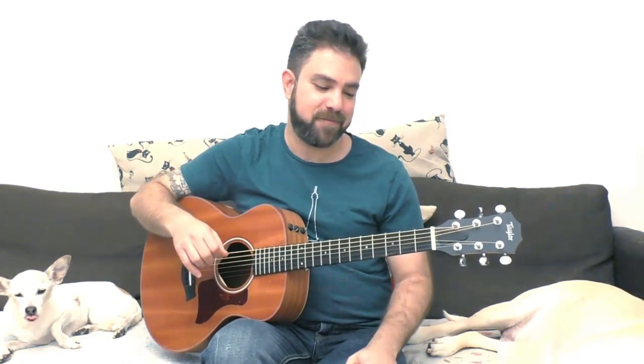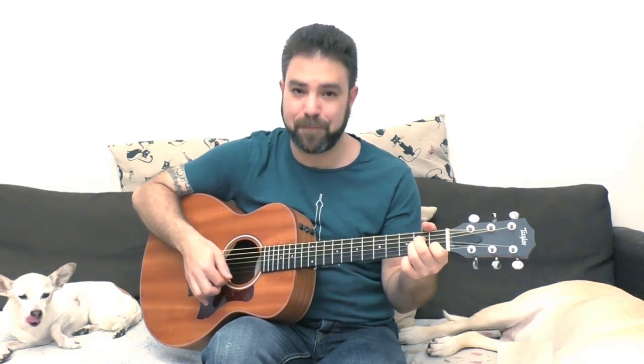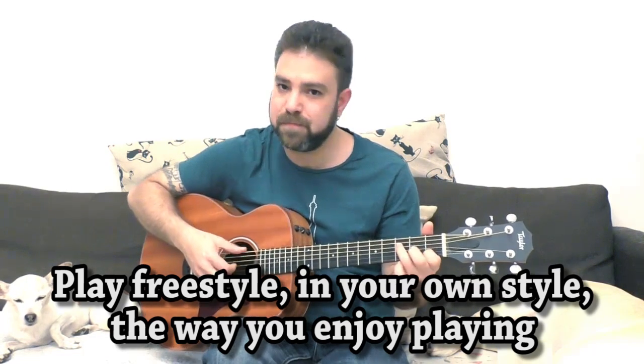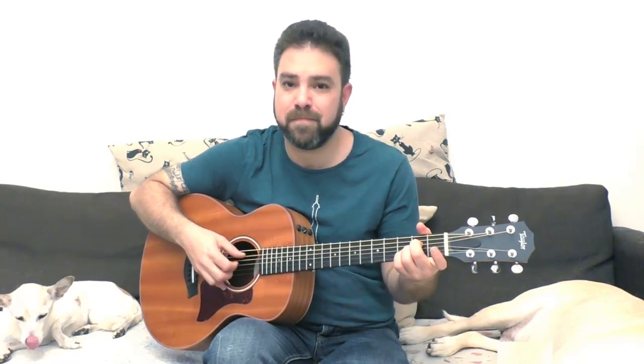I'm pretty sure that you think you know A minor and F, but unless you're insane like me, I'm pretty sure that you didn't really exhaust all the options you have between the two, between A minor and F. Now I want you to play A minor and then F and just get used to the sound. You can open the 2nd string. You can add 3 on the E string.